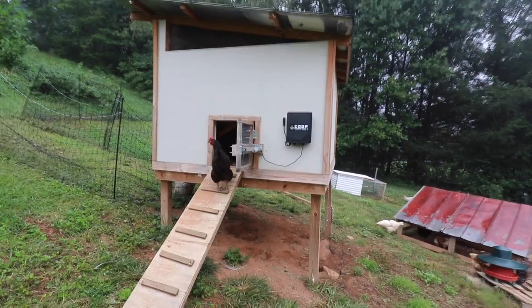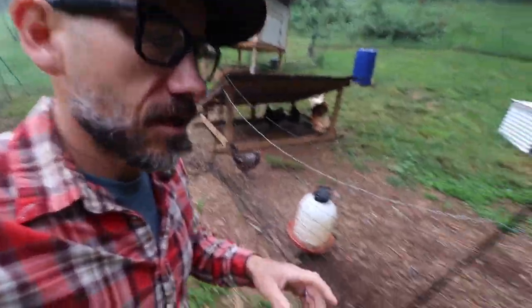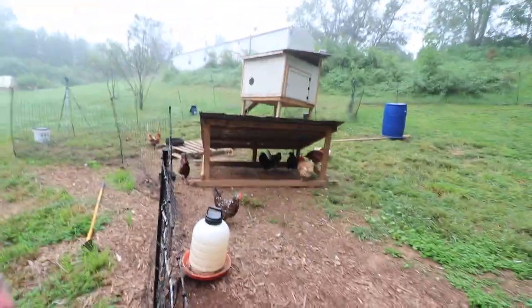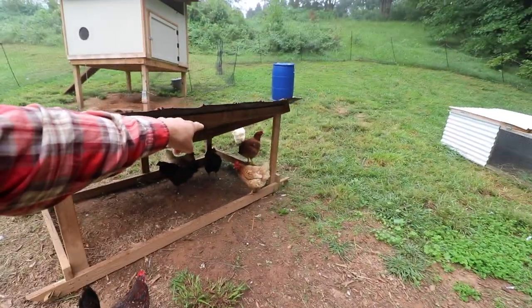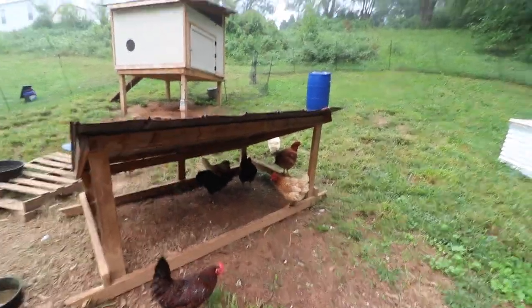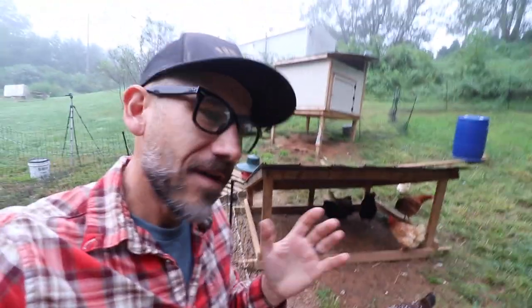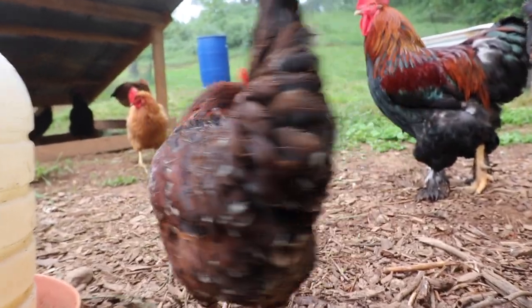I said hi to Bernice and the crew. Good morning Bernice! We saved a broiler chicken from our freezer and she's right there hanging out with the crew, right next to Bernice. They're all getting along now, everything's fine — yeah, they're bean chickens.